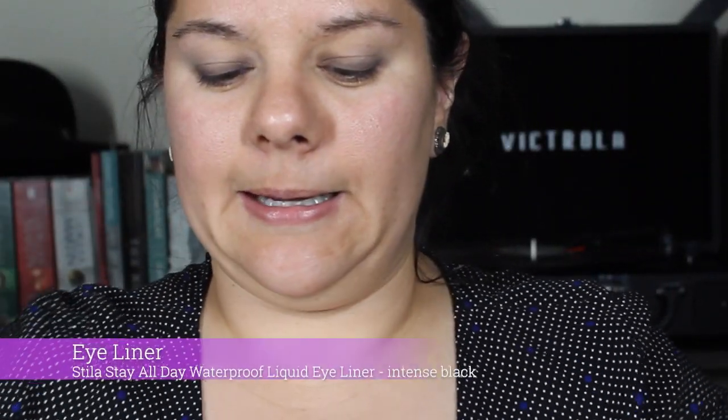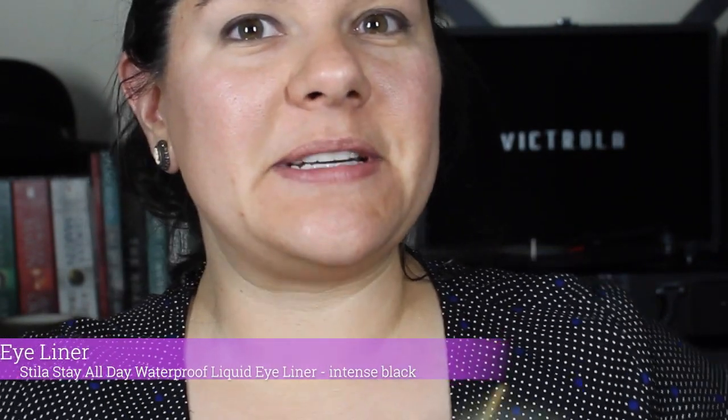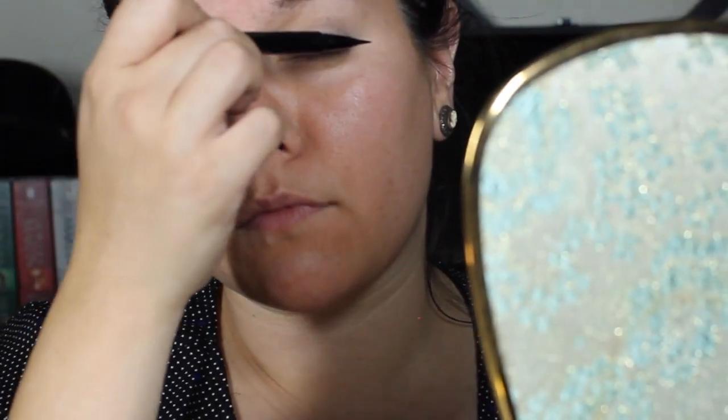I've never attempted a cat eye before. I don't know what the technique is. Then the dog came to play — he makes me ridiculous, and that's okay. I'm going to start with the other eye. I don't even know where to start.